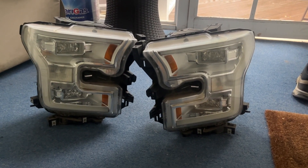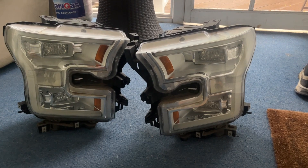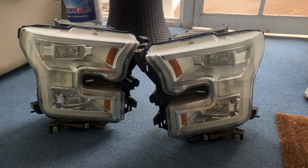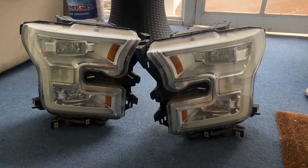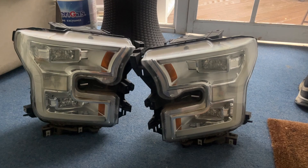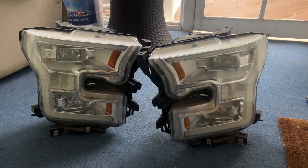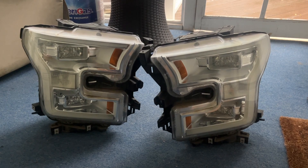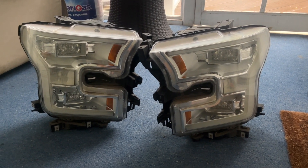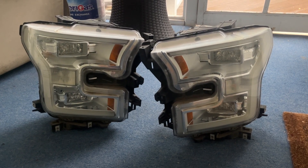Greetings, we're back for another project. Today we're converting my F-150 halogen lights to the factory LED lights. I'm going to be doing this without using Forscan, and without buying a harness online. We're going to be creating our own harness. I'm trying to do it fairly low-buck — I got these lights for about 100 bucks.